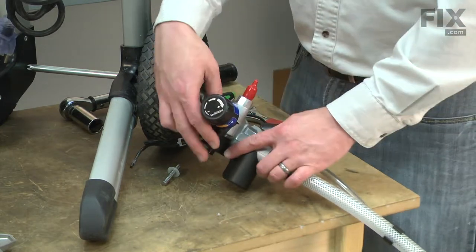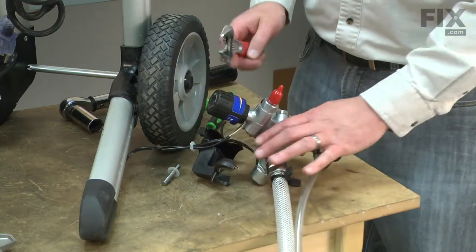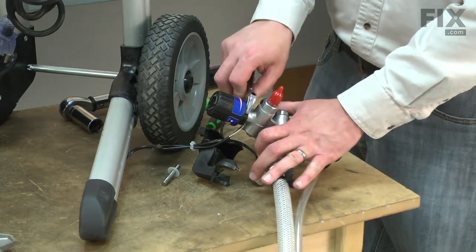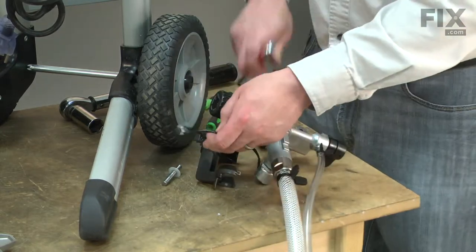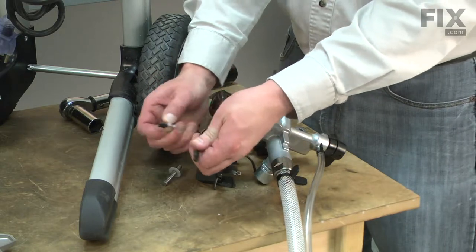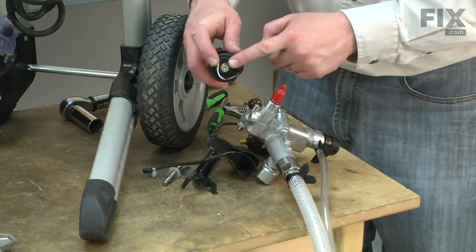Now, I'll use an adjustable wrench to remove the regulator knob. Make sure that the O-ring comes off with the old knob.